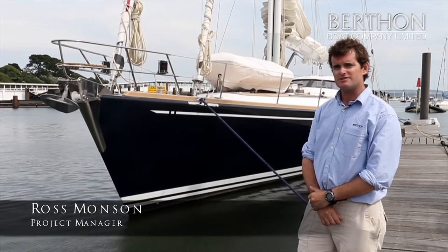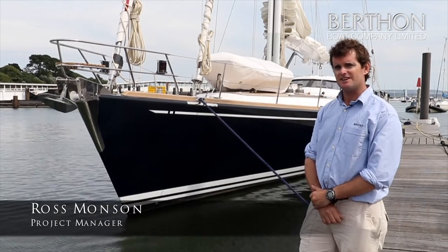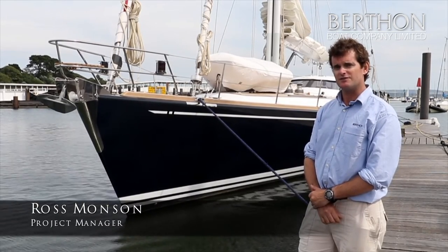Hello, I'm Ross Monson, I'm the refit manager at Berthon and this is the Aglaya project behind me that we've just done a full restoration on.